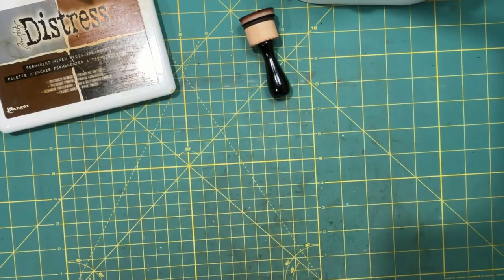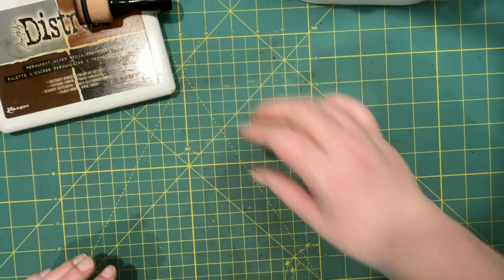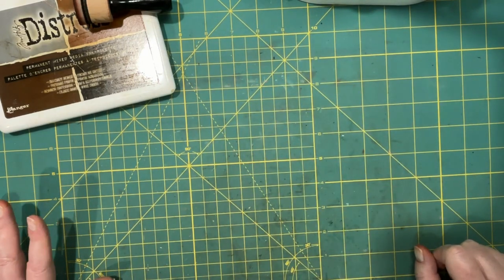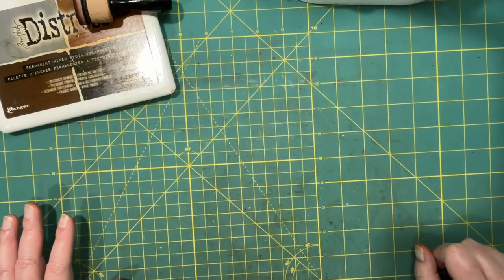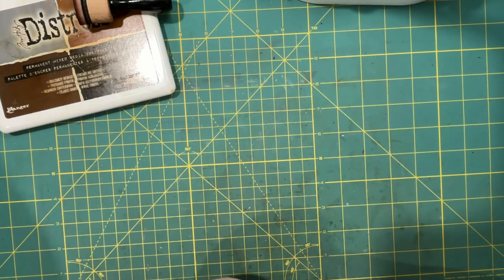Hi everyone, it's Lonnie. Welcome to Grace Blossoms For You. Today we are working on Roxy's weekly challenge of 2024, and I believe it is week 24. The challenge is to do envelopes — wraparound envelope pockets with a tab.